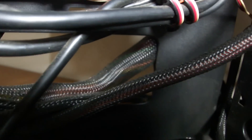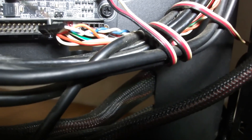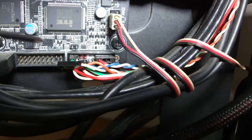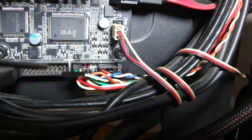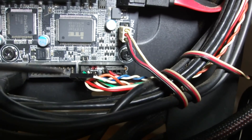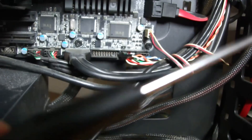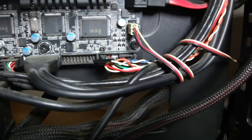And this is the header. I must short these two pins and I will use my screwdriver. Let's do this.